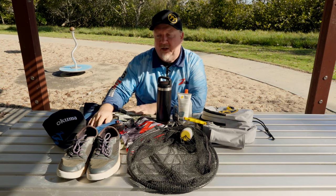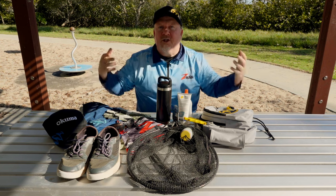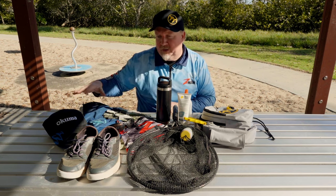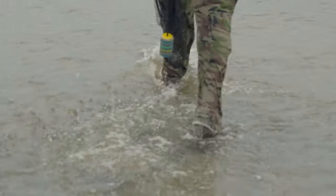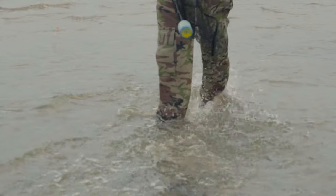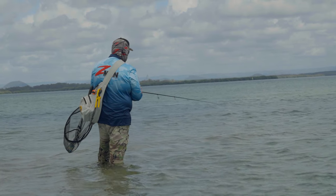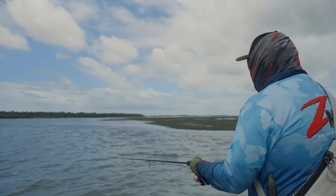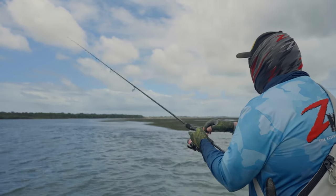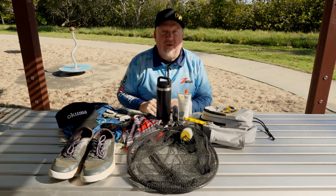An important thing to consider when out there is clothing. You're exposed in the sun with a lot of reflection off the water, so I cover myself up pretty well head to toe. I run a decent pair of wading shoes with a solid sole for the environments and creatures you might encounter, long quick-dry pants, a tournament-style shirt with long sleeves, gloves, a buff I can pull up over my head, and a cap and sunnies to cut the glare so we can see the bait, the fish, and the structure while fishing the flats.